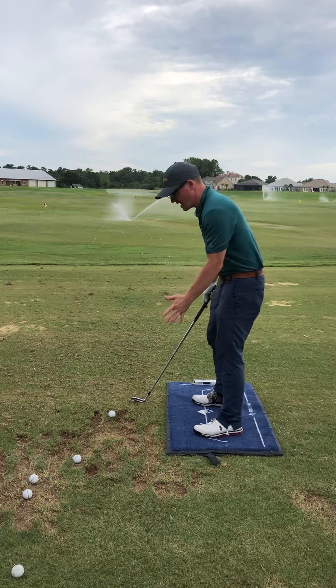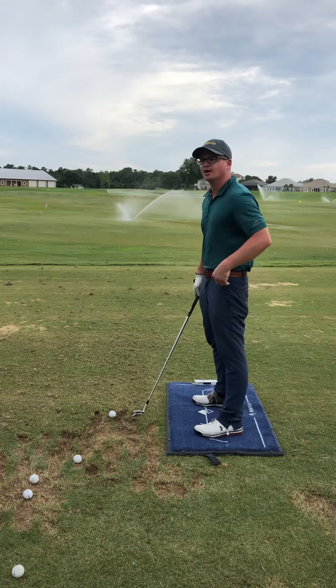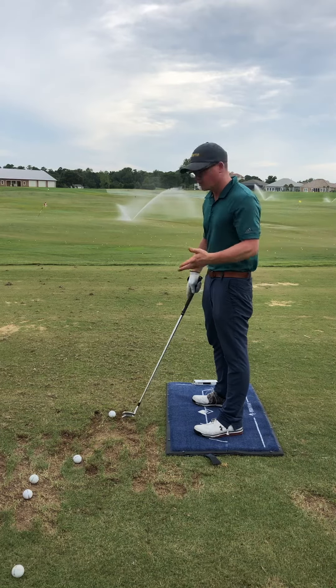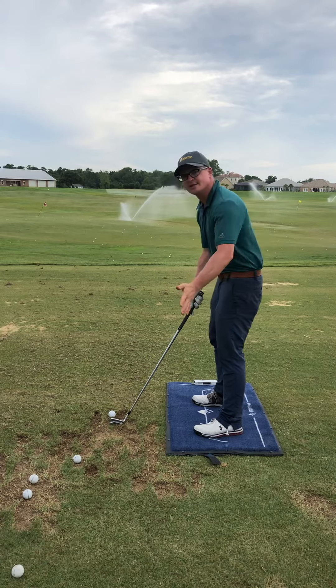Our ground pressure as we swing — one thing I see with more beginning type golfers, and some more advanced players, is a lack of understanding how we take this club away.